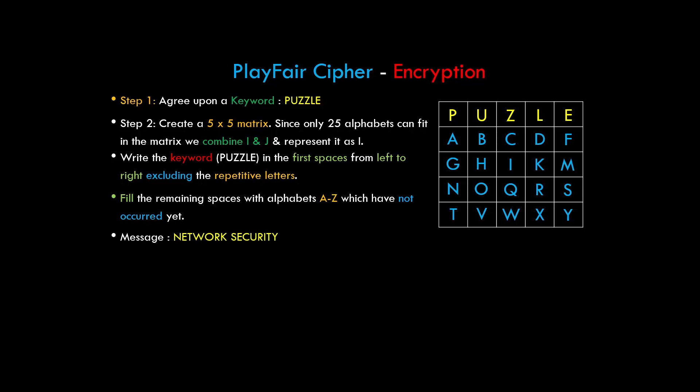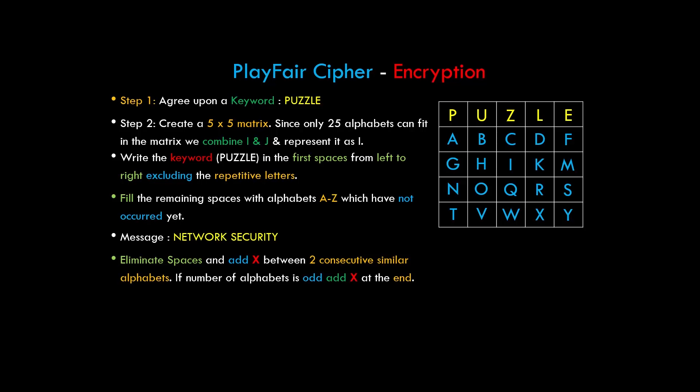Now consider a message which the sender wants to send: 'network security'. We first eliminate the blank spaces and combine the two words. If there are two consecutive similar alphabets, we add an X between those alphabets. If the number of alphabets is odd, we add an X at the end. So here's the final message — we added an X at the end because the total number of characters was odd.